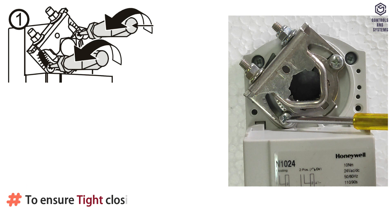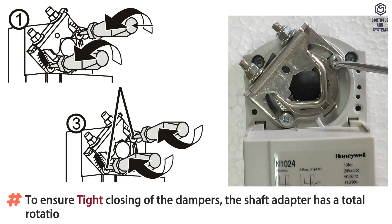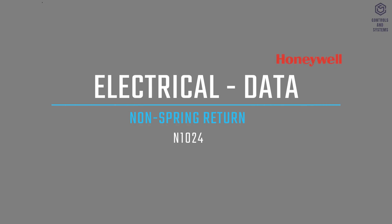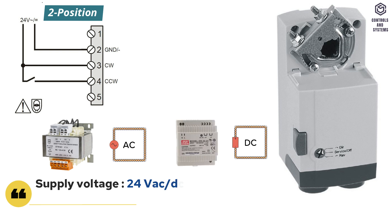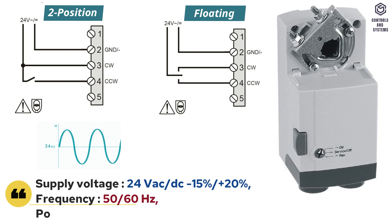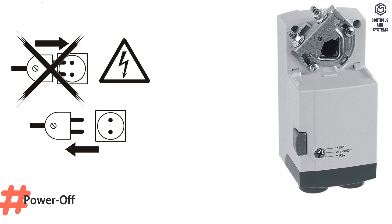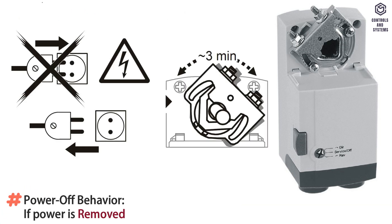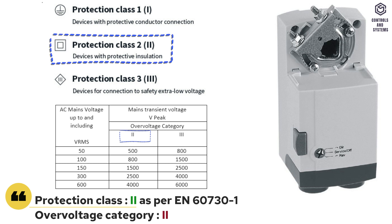To ensure tight closing of the dampers, the shaft adapter has a total rotation stroke of 95 degrees. Electrical data: supply voltage is 24V AC or DC, minus 15 to plus 20 percent. Frequency is 50 or 60 Hz. Power consumption is 5VA or 2 watts. If power is removed, the shaft adapter remains in position. Protection class is 2, over-voltage category is 2.